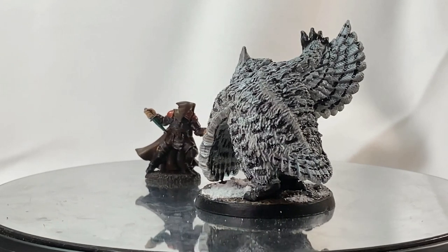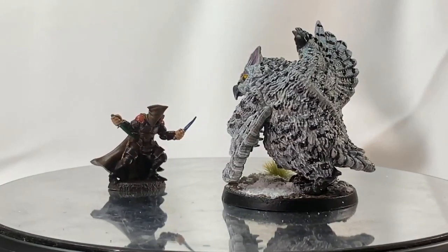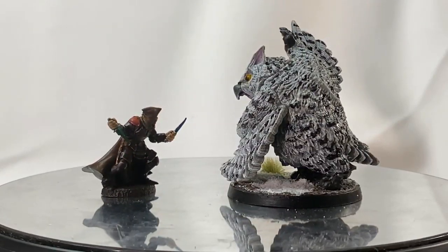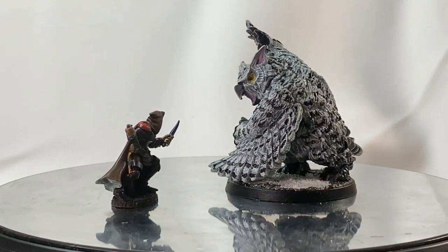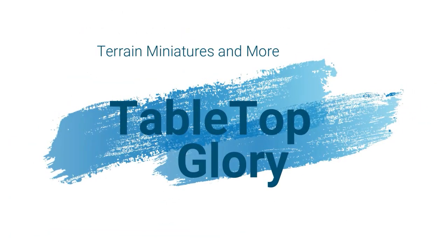Hey guys, I thought I'd do a twist on the classic owlbear. Today we're going to be using a snowy owl as inspiration for our classic owlbear. Hopefully you guys enjoy what you're seeing on screen, and if you do, please stay tuned because we will be showing you how to do this very shortly.